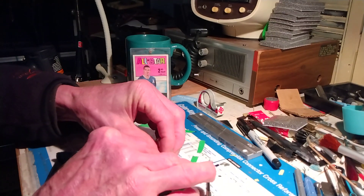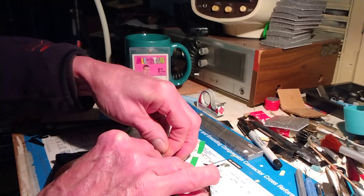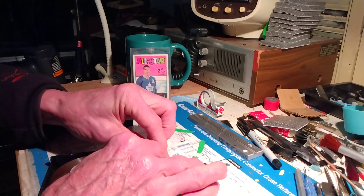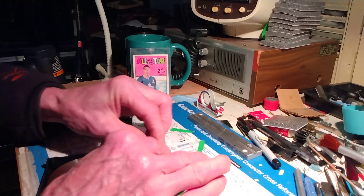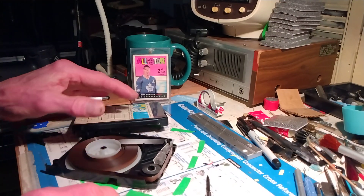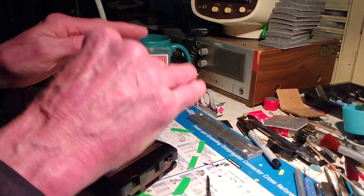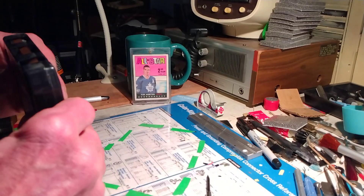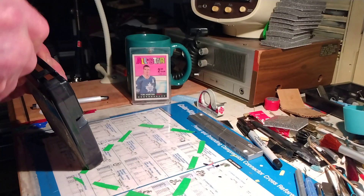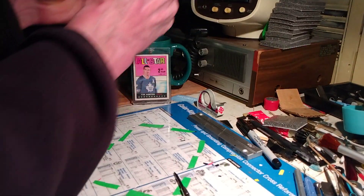What could be on this tape? B? Is it Boston? Is it Budgie? Is it Bruce Springsteen? I don't know — it could be anybody, man. I haven't got a clue. But we're going to stick it in there and find out. I'm trying to think of who it would be — the album that starts with the letter B? Artist? Anyways, let's throw it in and see what we got.